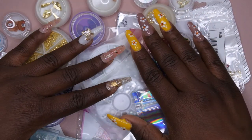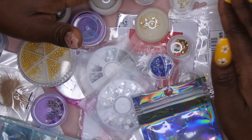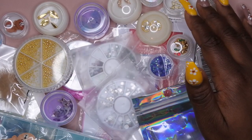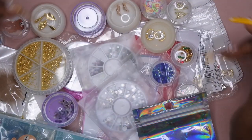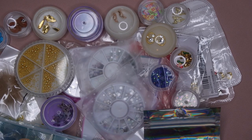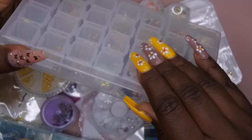Hello, happy people! I'm back with another video and today is going to be another nail art organization video. This is going to be a compilation video so you all are going to see me organizing different things within my nail room — everything from nail charms to gel liners, nail tips, nail tip stands, and acrylics. Sit back, relax, and enjoy.